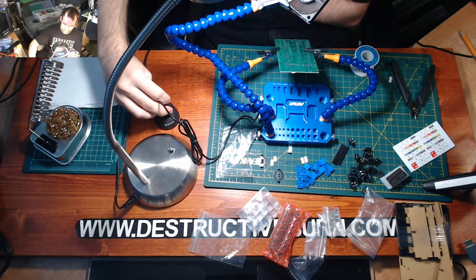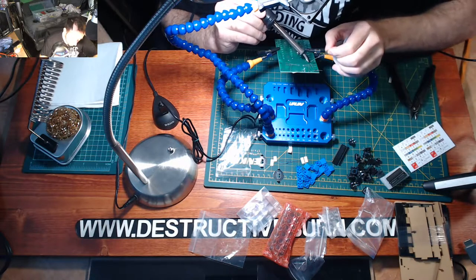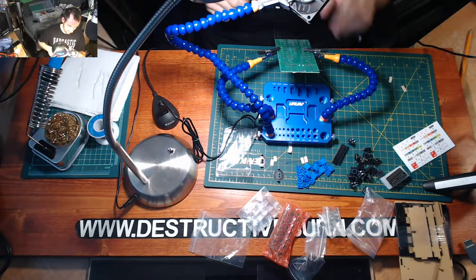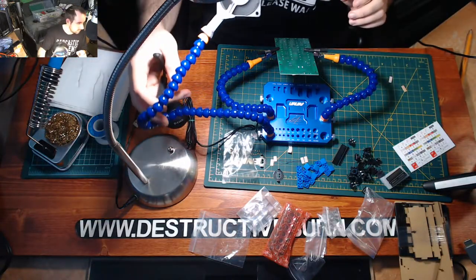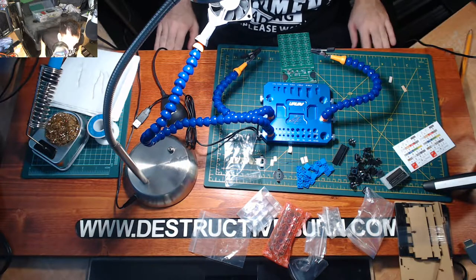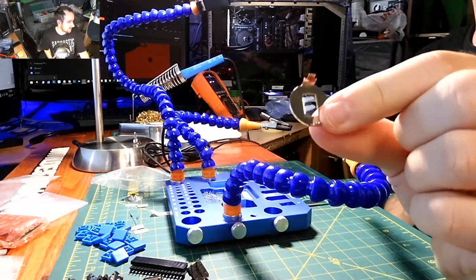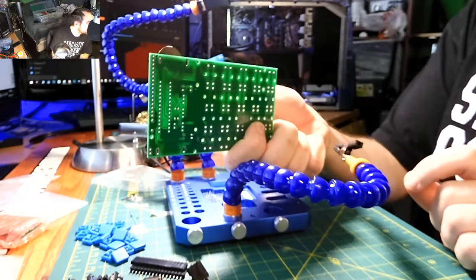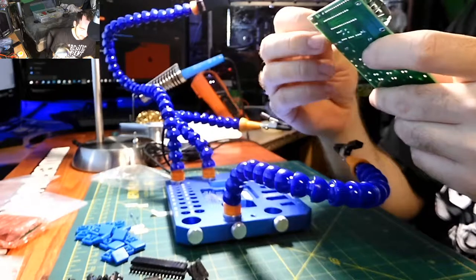I'm going to turn on my little fan — I don't want solder fumes blowing at me. I think I got them all. I just have to snip off the ends. Now those have all been soldered into place. Next I'll solder on the battery holders. There is a slit indicating the direction the coin cell battery slides in.